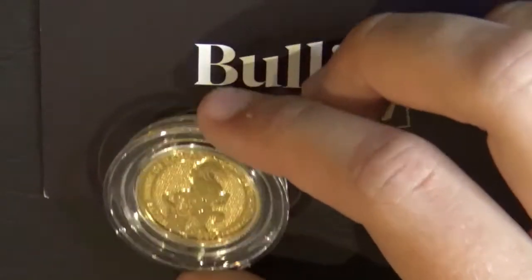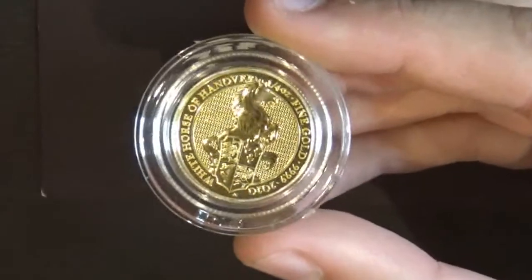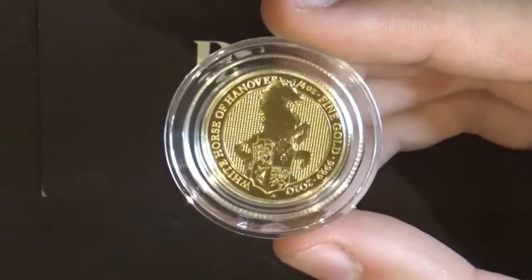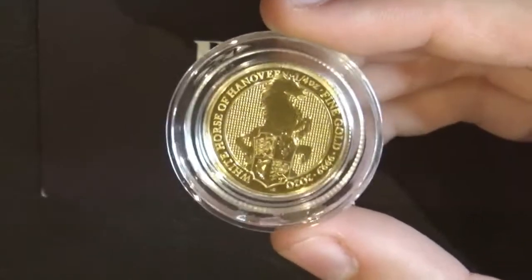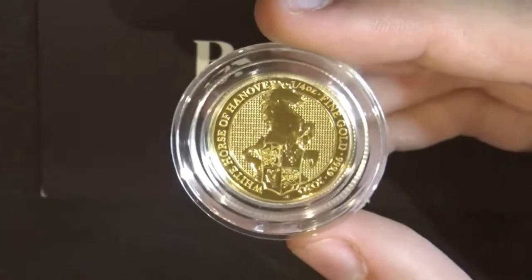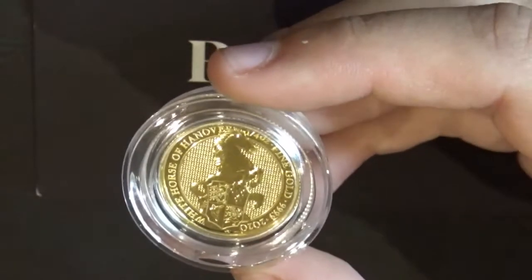We're back with the Royal Mint 2020 Queen's Beast White Horse of Hanover. This coin is a quarter ounce of gold, meaning it weighs 0.25 troy ounces — that's 7.8 grams. The purity of the gold is four nines, the diameter is 22 millimeters, and the thickness is 1.6mm. If you saw the last video, it's exactly the same size coin.